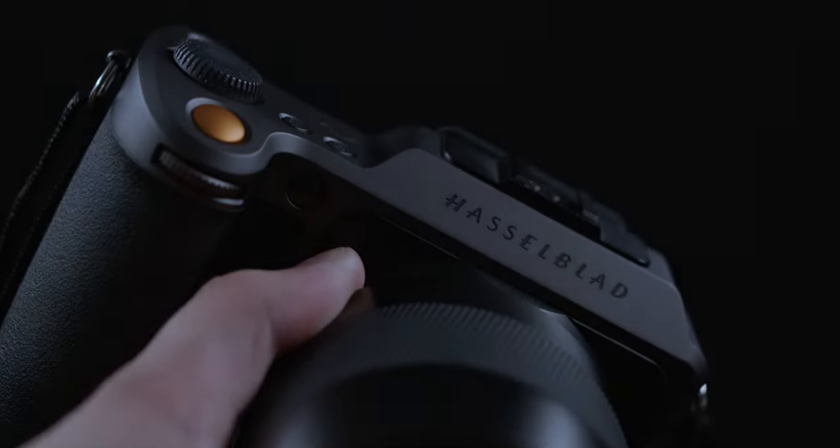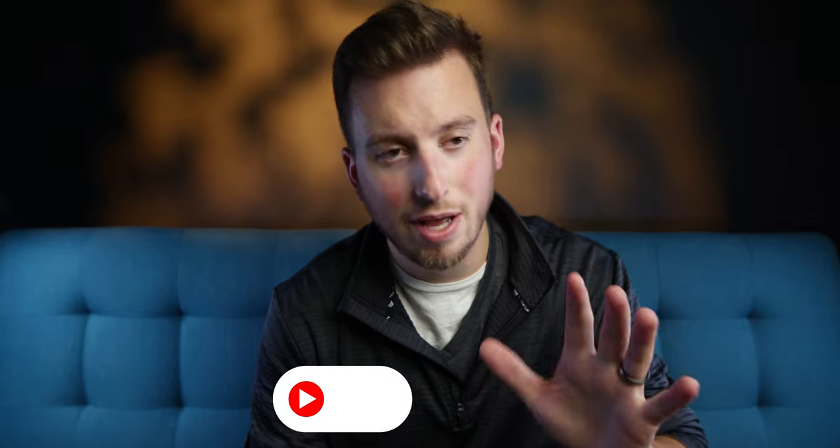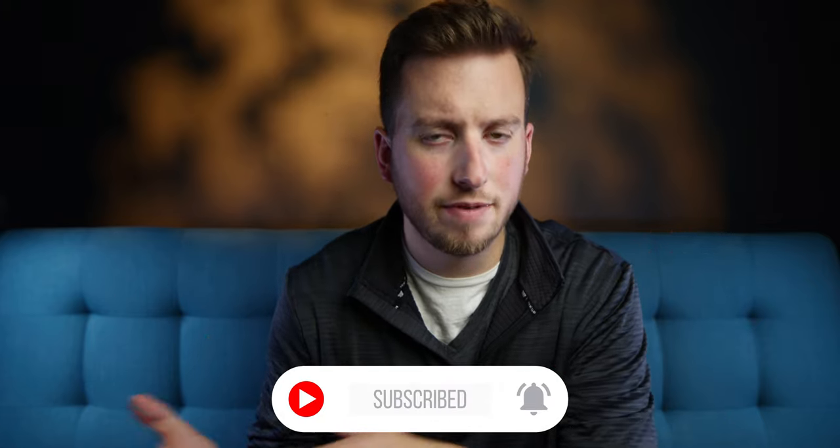Right before we get into the meat of things today, I just want to say if you're not subscribed, I've got some really cool videos coming and you may not want to miss them. So go ahead, real quick, hit the subscribe button. And if you hate this video by the end of it, feel free to unsubscribe. But I appreciate the support. Let's get to it.